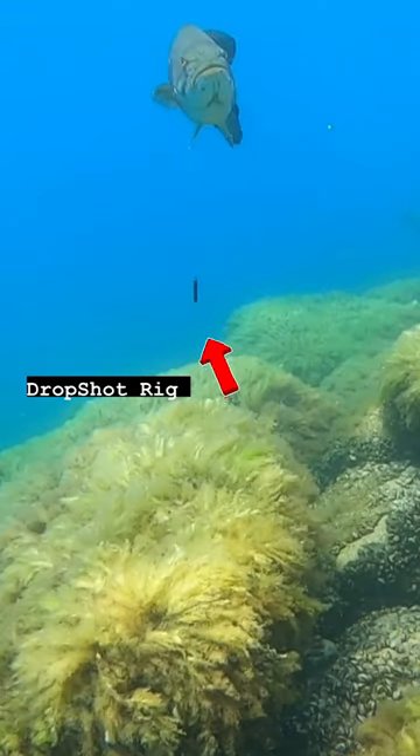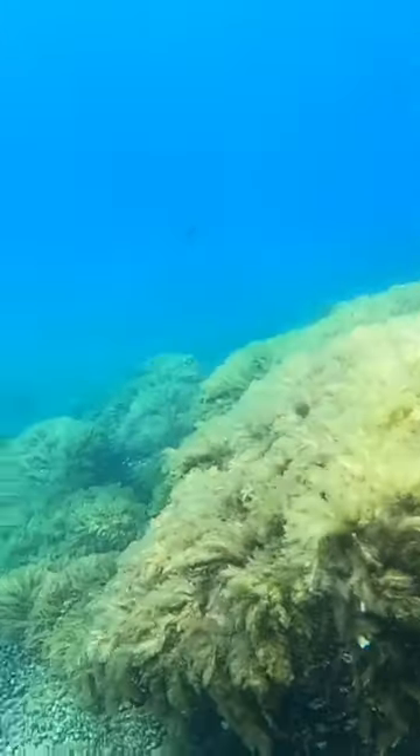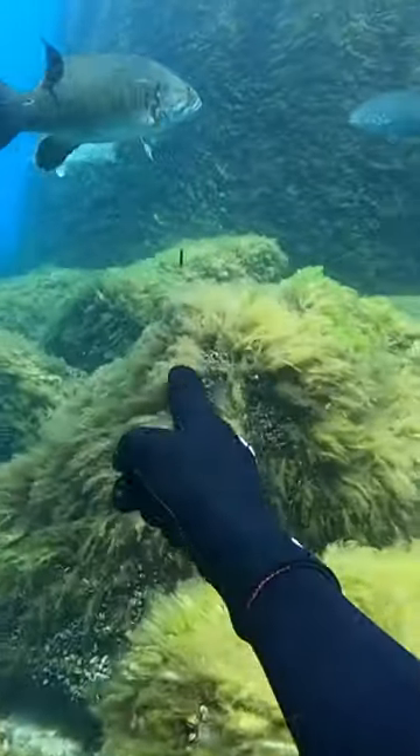This smallmouth bass has a drop shot rig hanging from its mouth, and if that drop shot gets entangled in the rocks, he won't be able to swim freely and won't be able to eat. So we have to pull it out in order to save it and make sure that never happens.